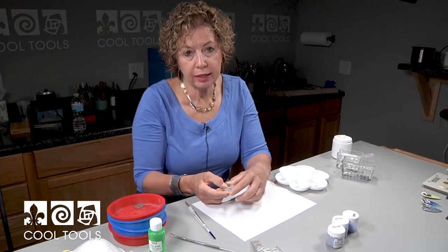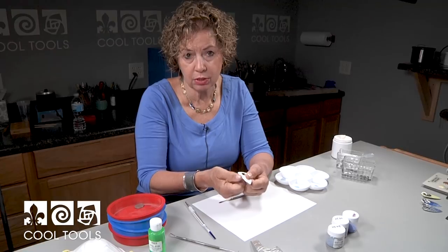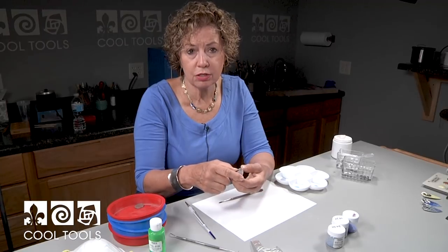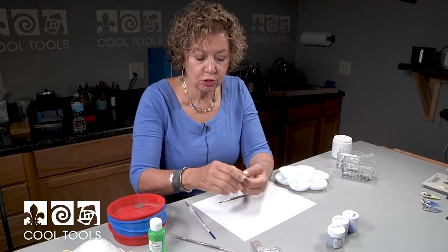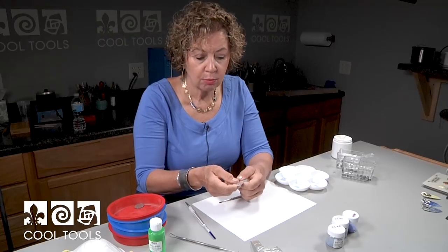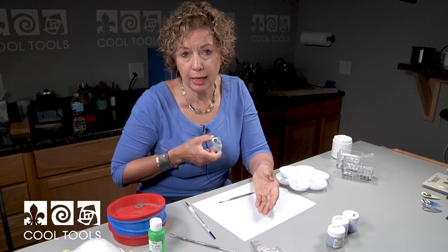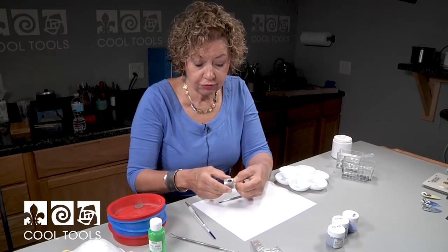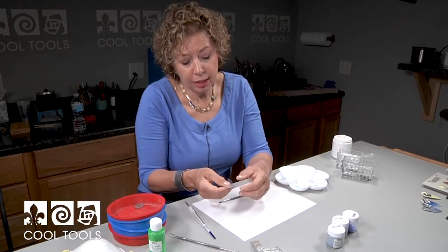The counter enamel is really important when you're doing fine silver. Fine silver — I could probably bend this with my fingers. The more it goes in and out of the kiln the more annealed it gets, and that wouldn't be a very good piece if it's going to hang and get a lot of wear unless you put counter enamel on the back. The counter enamel strengthens the piece, plus it gives you the opportunity to have a pendant with completely different information on the back. We could put a stencil on the back, do a silk screen, do a scraffito — this becomes a dual-purpose pendant.